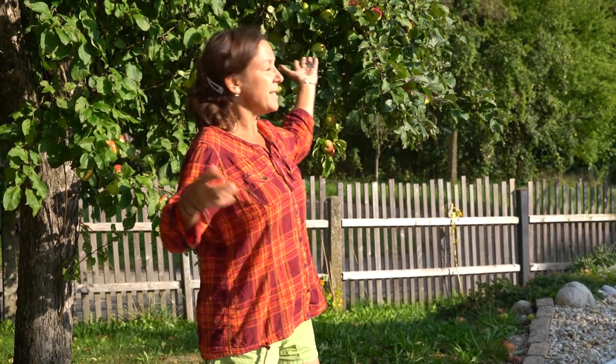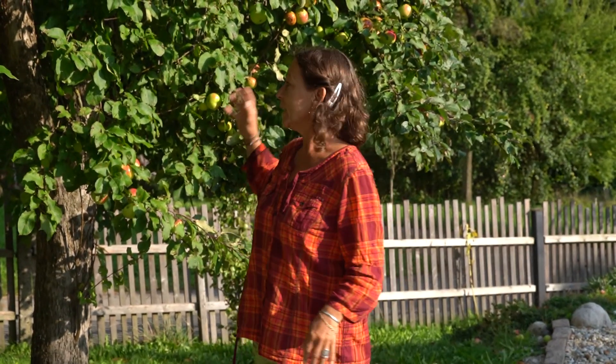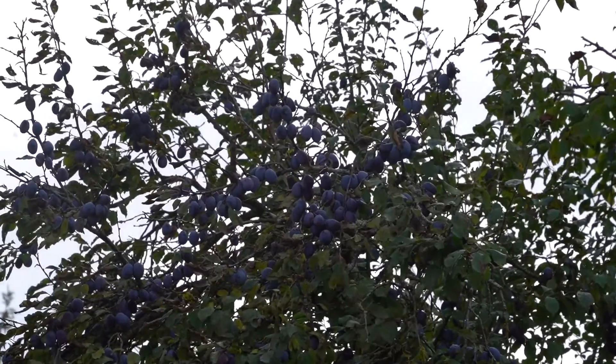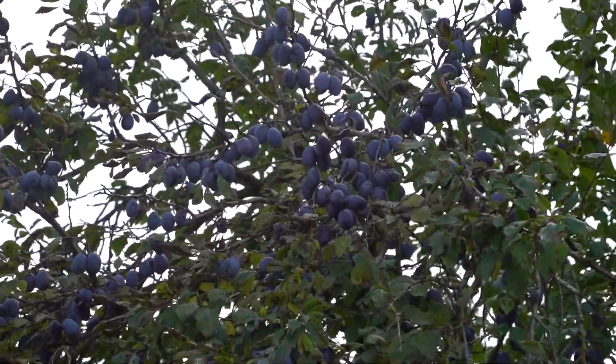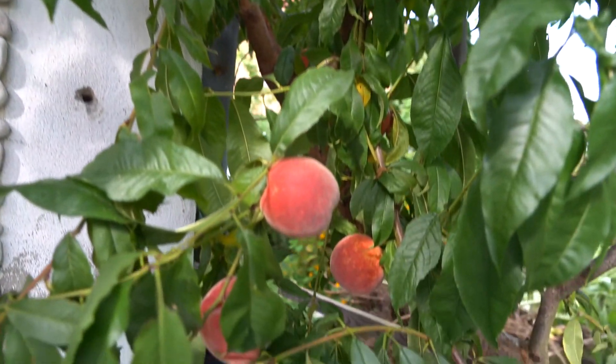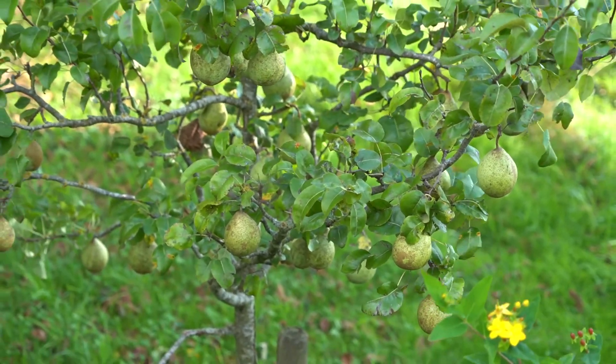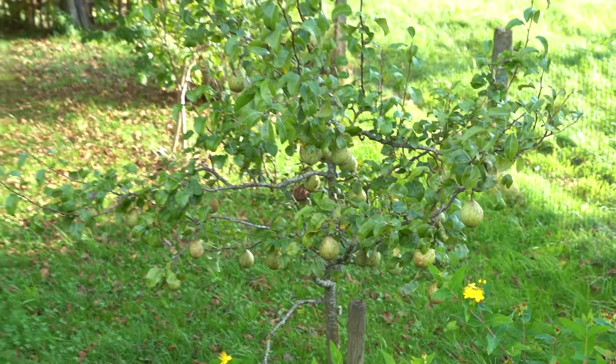Hi, today we are taking a walk around our swimteich after summer. As you can see behind me, our trees are heavy with fruits. We've got apples here, we've got plums in the back, we've got some apricots and we've got pears over there. So we've got a lot of work to do with our fruit, but at the same time we're having fun.